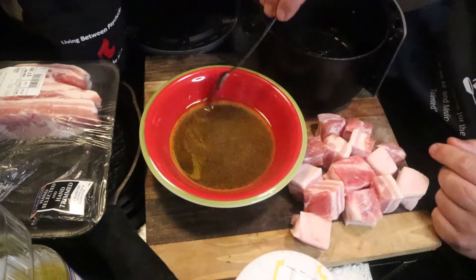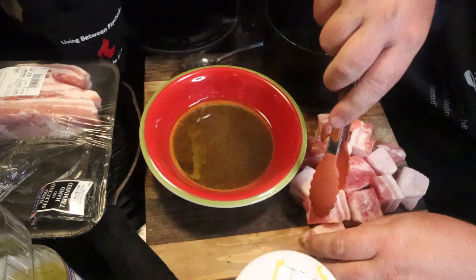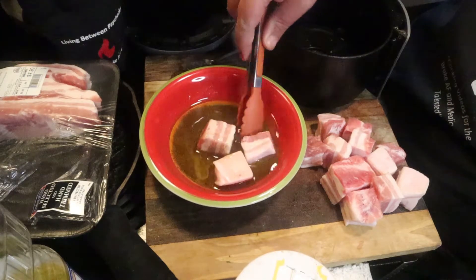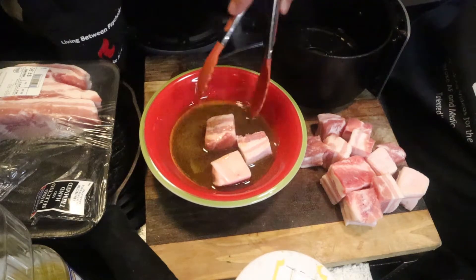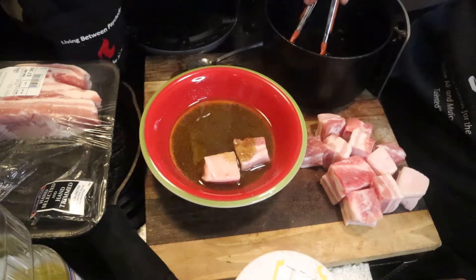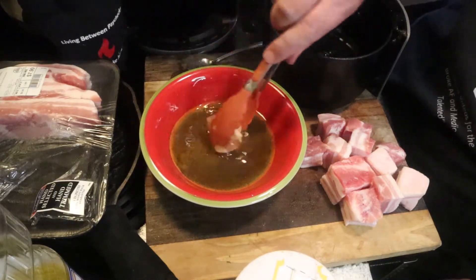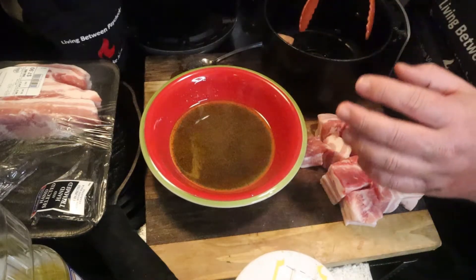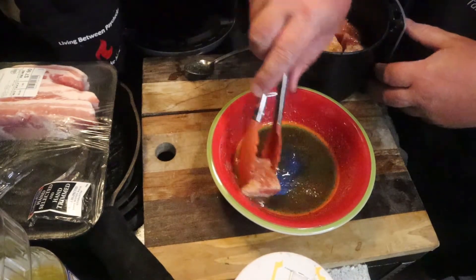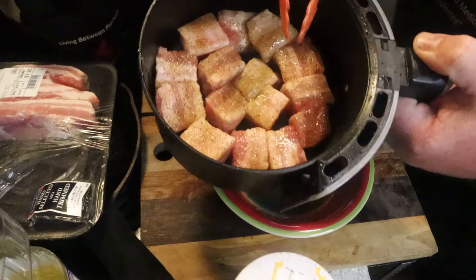The marinade is stirred because the oil and brown sugar don't mix perfectly. Go ahead and put the cubes in and toss them around to give them a nice coat. When you're cutting a lot of pork, use that boiling water trick — put the blade in and it'll melt the fat right out. Now load these into your air fryer in one layer, nice and coated. If you want, use a spoon to put a little bit more of that brown sugar mixture right on top.